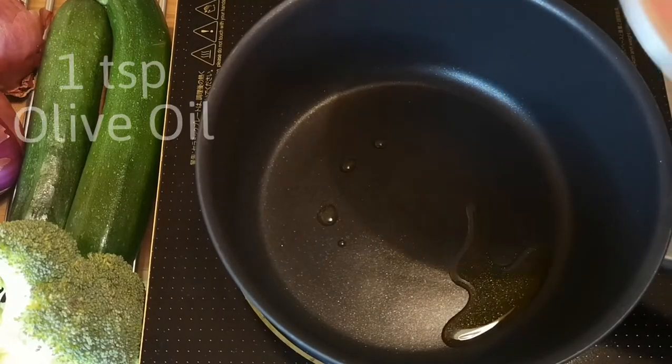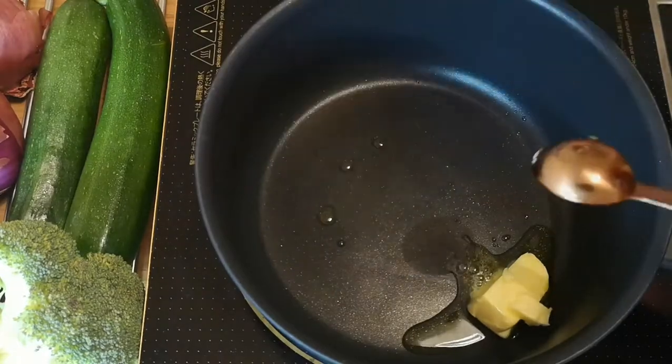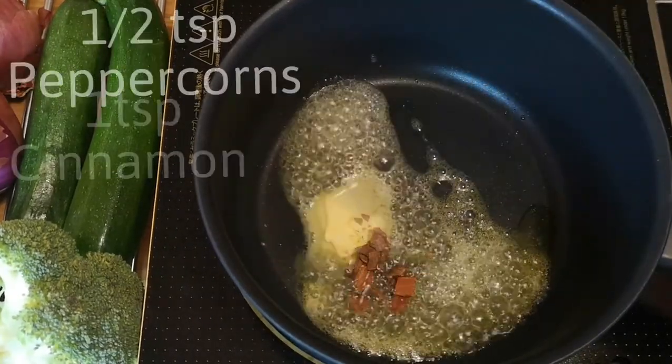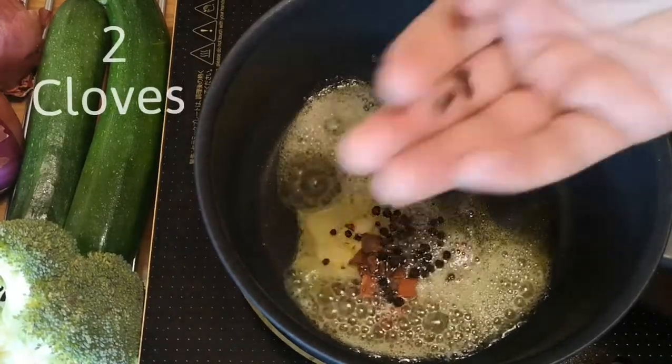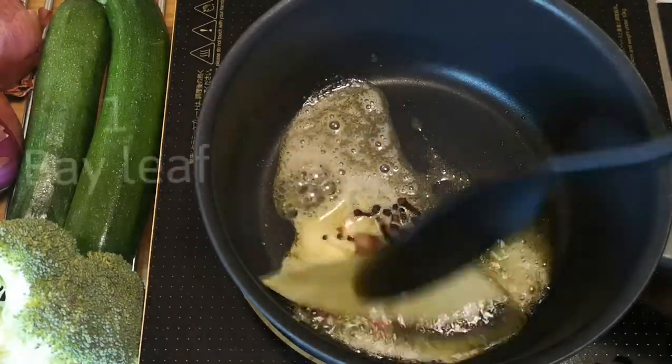In a pan, add 1 teaspoon of olive oil and 15 grams of butter. Adding oil and butter together stops the butter from burning. Add 1 teaspoon of cinnamon, half a teaspoon of peppercorns, 2 cloves, and a bay leaf. Sauté them for a couple of minutes.